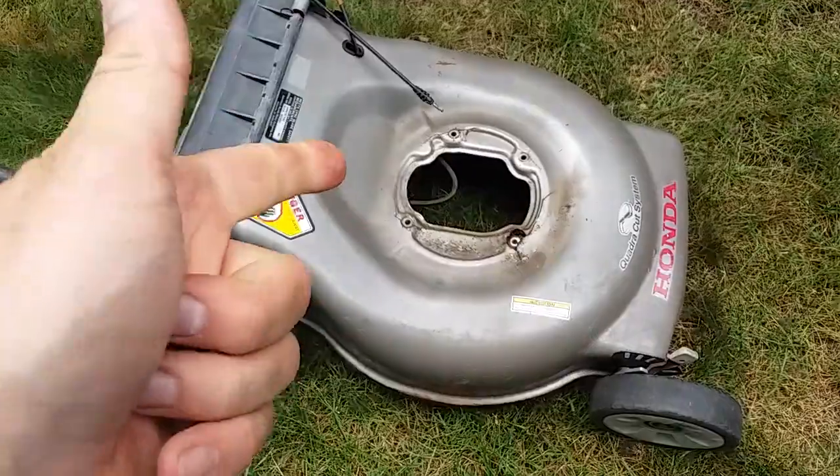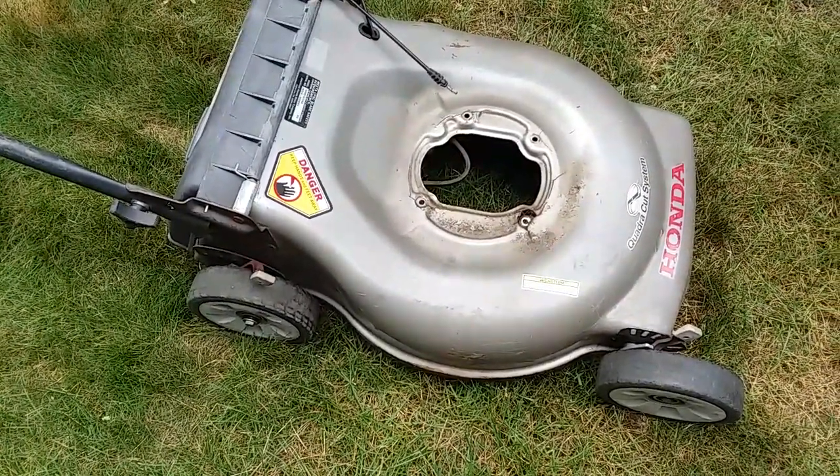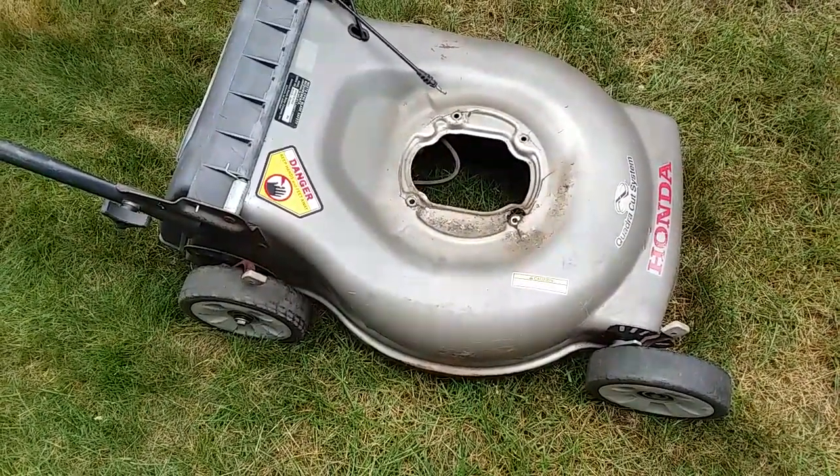So anyway, that's just a little tip: if you've got a bent crank, you probably have a cracked deck. Hope you find it informative, and remember to like and subscribe. Thanks.